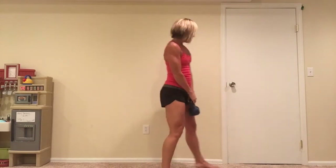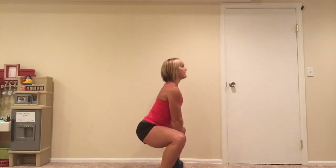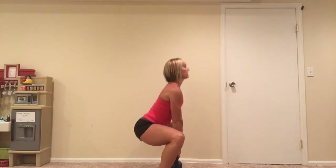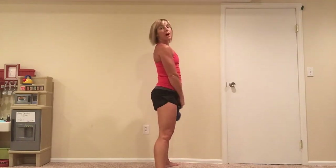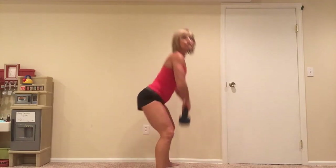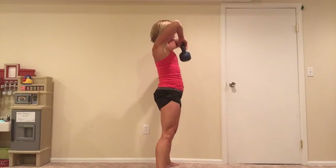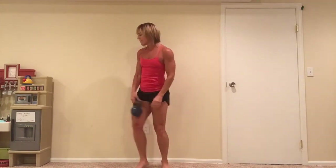I'm going to turn to the side so you can see this. This is what you want it to look like: squat straight down, pull right up. This is what you do not want: butt back, chest down. You want to keep the spine long, like you're sliding down a wall behind you. 60 seconds of that.